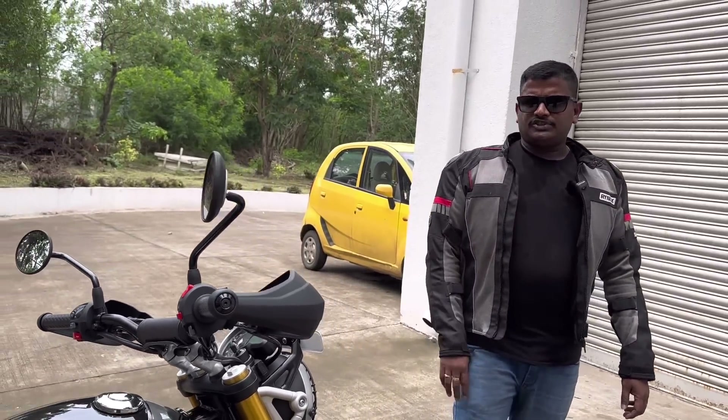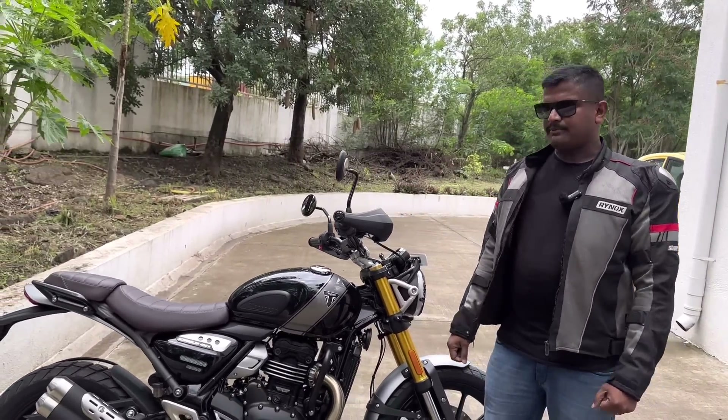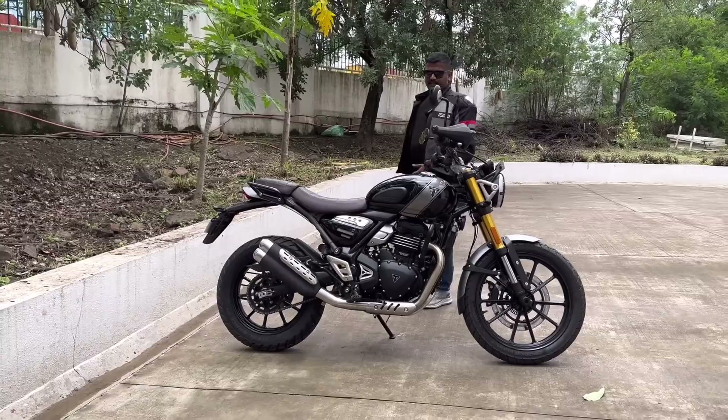This is the Triumph Scrambler 400X with complete details of the scrambler 400. If you want to see the side profile review, please comment in the comment section.